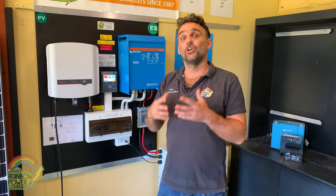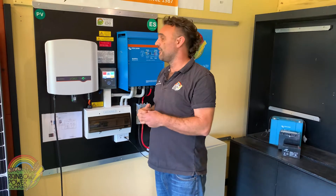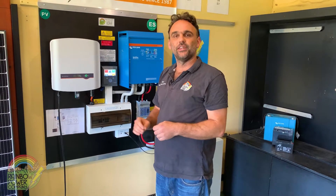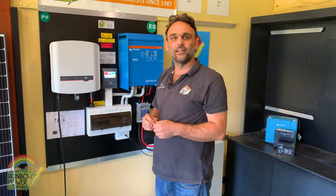Step one is indicating that we need to turn off the generator. When we shut down a system, we don't want a generator starting up or there being an extra source of power. Often the generator isn't in this area — you may need to go outside or to a generator shed. Make sure you turn it off, and if it's an auto-start generator, make sure you turn off the auto-start functionality.